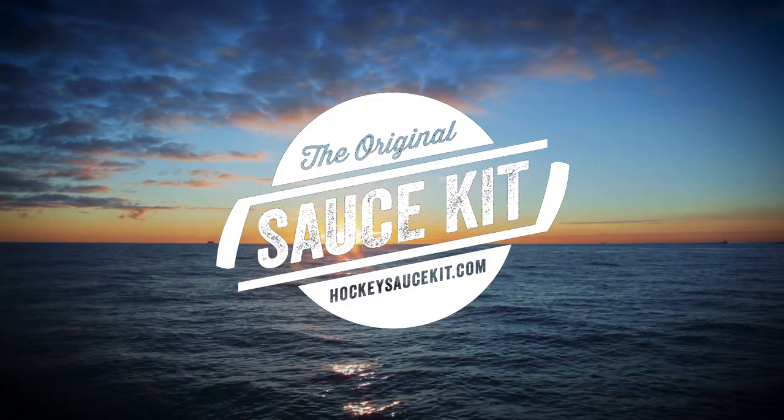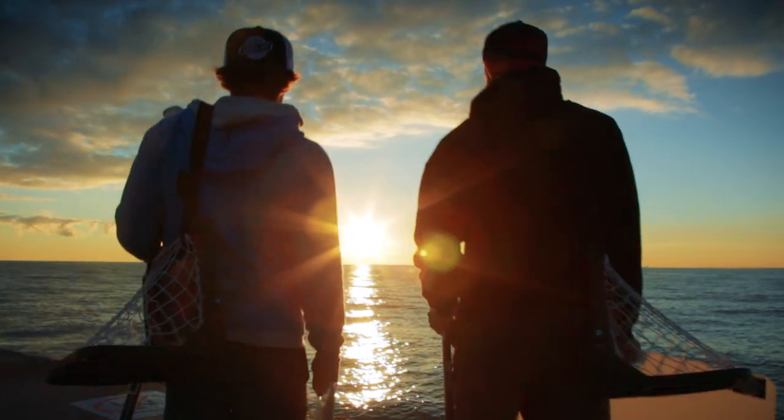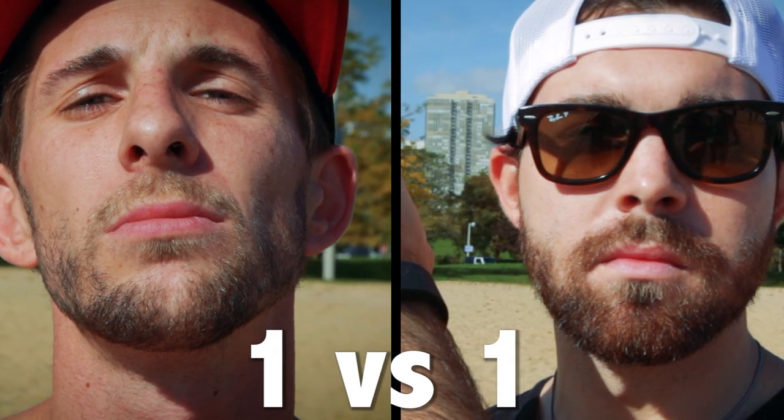Alright, so you just bought your sauce kit. You're stoked to throw down some sauce like your grandma does on Sundays. Here are the rules. You can play one-on-one, two-on-two, or even go hand-solo and sauce all day long.